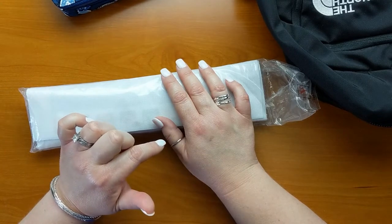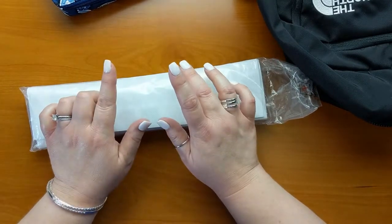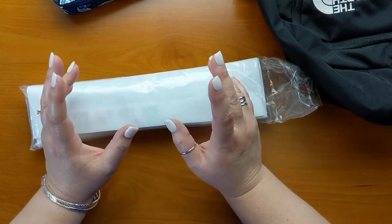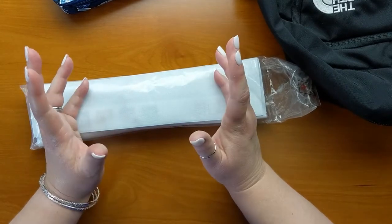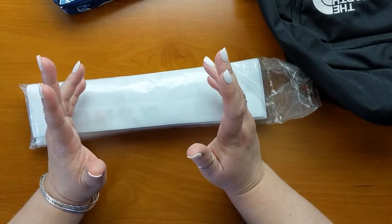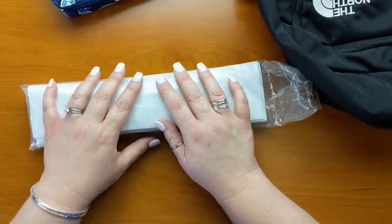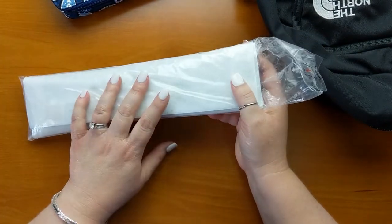There are a couple of things I do in particular when I'm traveling with my diamond painting kits. First of all, I don't take a pricey kit — something that I've spent a long time waiting on or I'm really invested in the outcome of. I'm not going to take that with me, simply because things are left behind, things are lost, and I just don't want to take that risk.